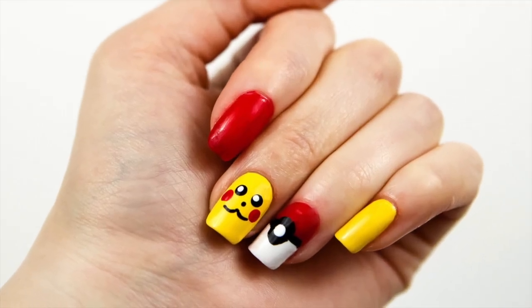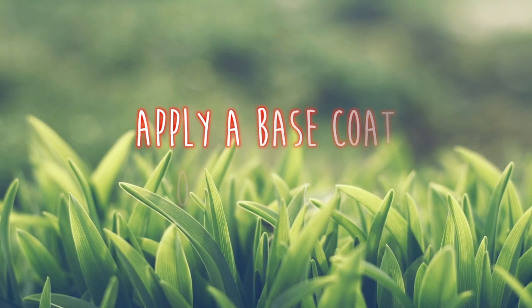Hi guys! We're here with our Pokémon tutorial today! I hope you enjoy it!